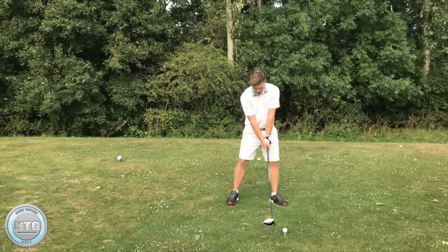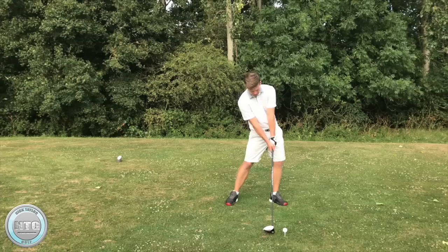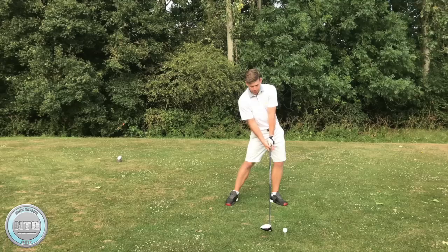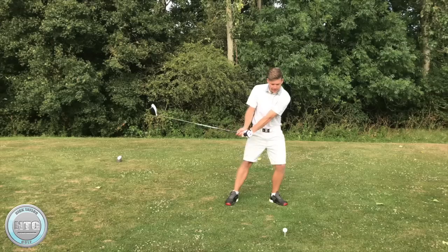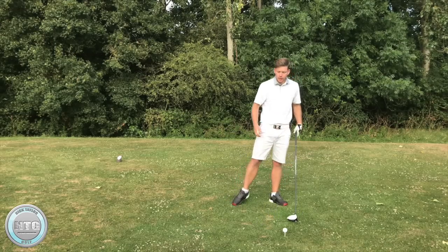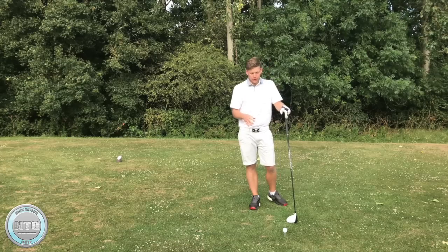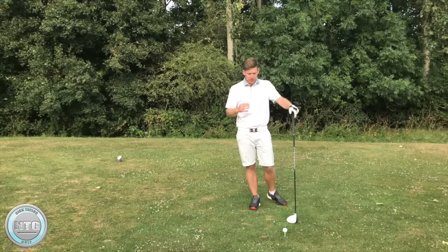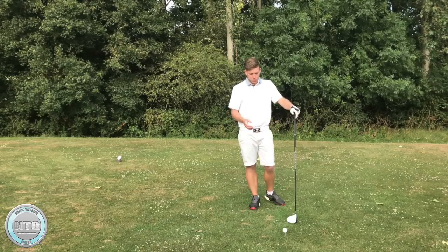Looking at the impact position again: as I'm hitting the golf ball here, a lot of my weight is on the left but my head is pretty much in the middle of my stance where it was at setup, so I'm not going to be hitting too excessively down. A lot of golfers get into a position with the driver where the head is too far in front, which makes it very steep and very hard to control ball flight. That's where a lot of golfers go wrong trying to adopt the stack and tilt system with their driver.